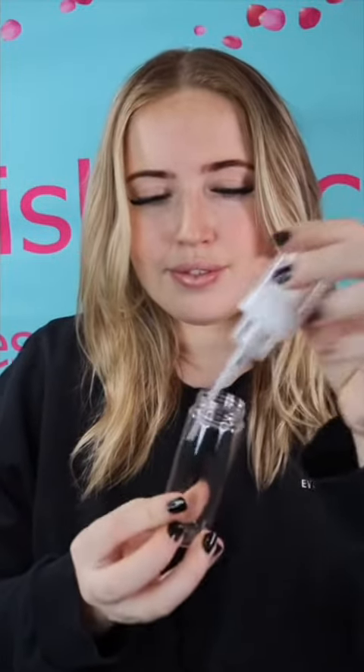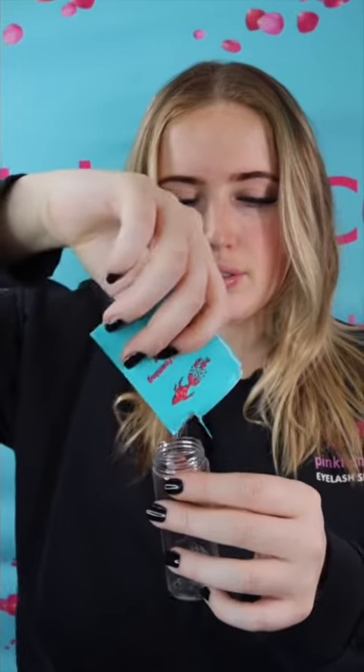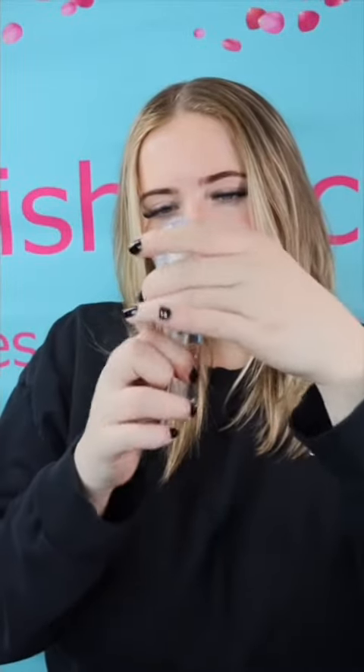Full instructions on how to use the aftercare kits are on the back of the packaging. Simply open up your foam pump bottle, get your sensitive foaming cleanser sachet and put the contents inside the bottle. Mix the solution with water and shake to make your shampoo.